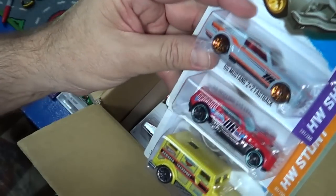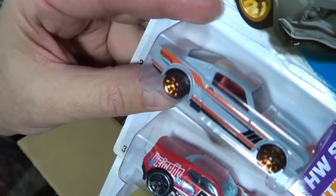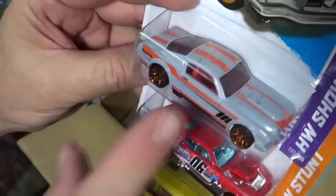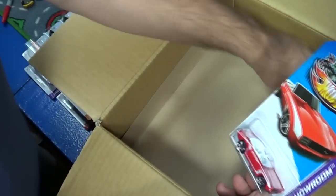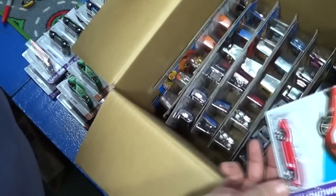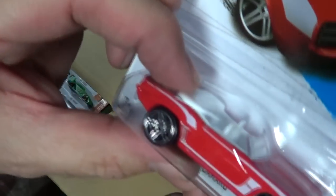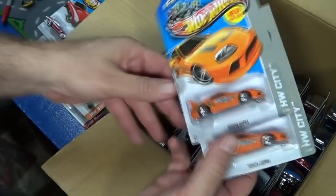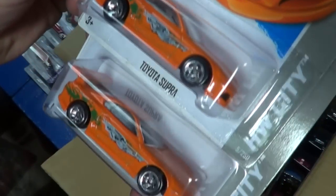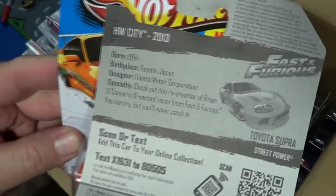Here's some more kid-friendly cars — we got the Twin Duction and the armored truck. Did this Mustang show up in the Fast and the Furious line too? I know there was a Mustang, I don't know if it was that one. Let's try some orange — Fast and Furious, Toyota Supra. This one definitely got some nice treatment on the Walmart exclusives.